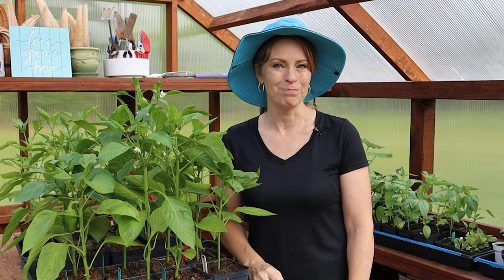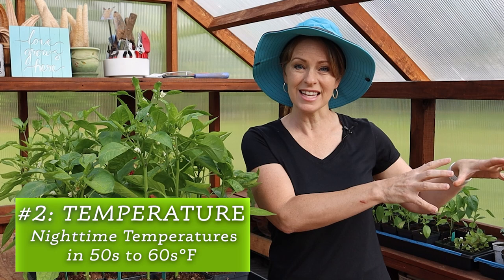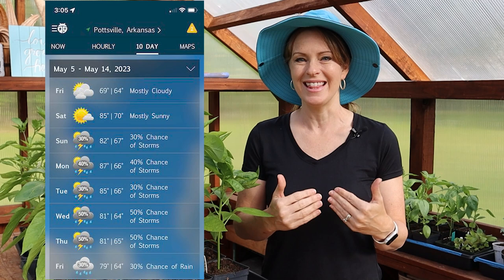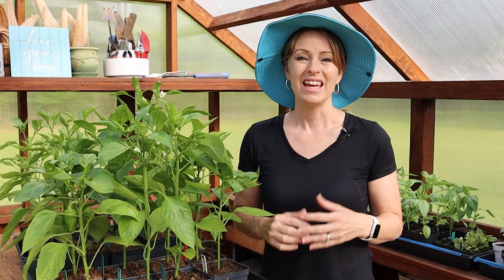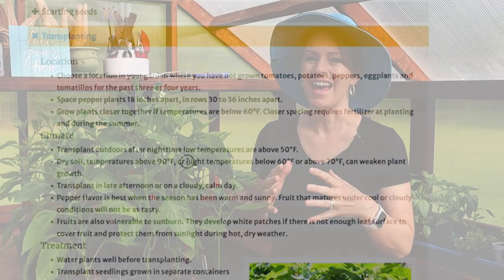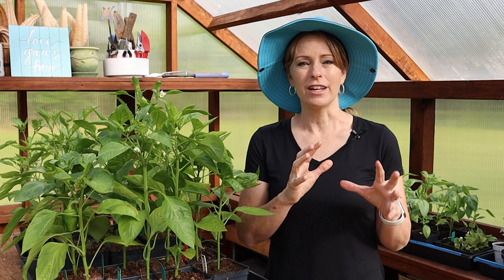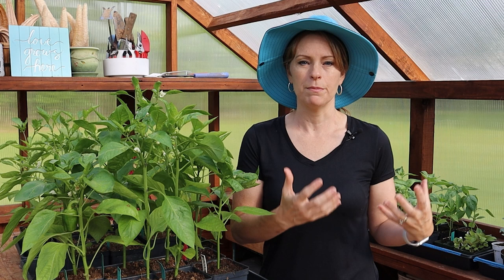That brings me to factor number two: temperature — outside temperatures at night especially, and even soil temperature. When it has been two to four weeks after my average last frost date, I look at the 10-day forecast for overnight lows in the 50s, ideally consistently in the 50s if not the 60s. In fact, the University of Minnesota says that nighttime temperatures below 60 can weaken the plant growth of peppers, so the higher the better when dealing with those borderline nighttime spring lows.